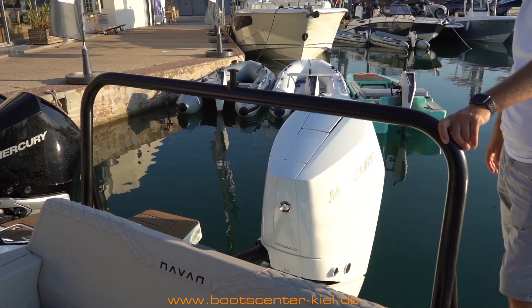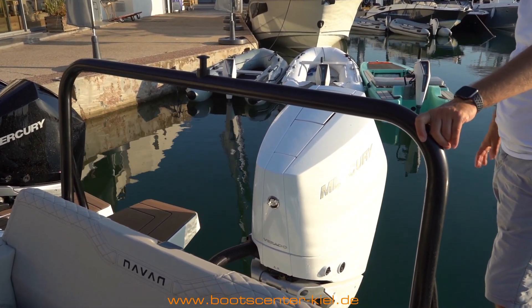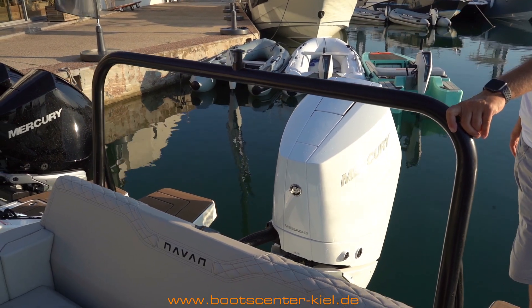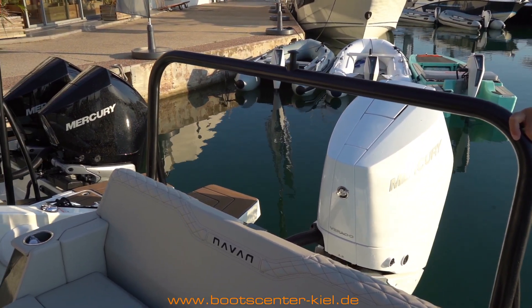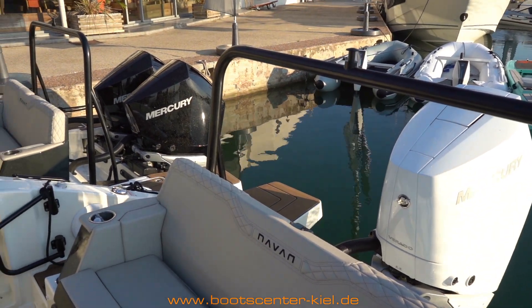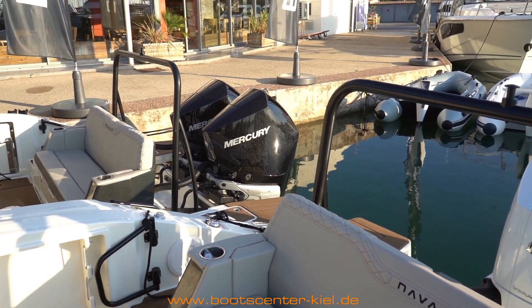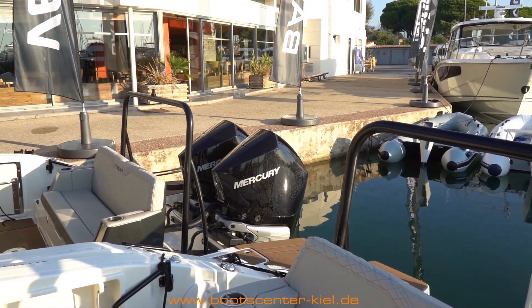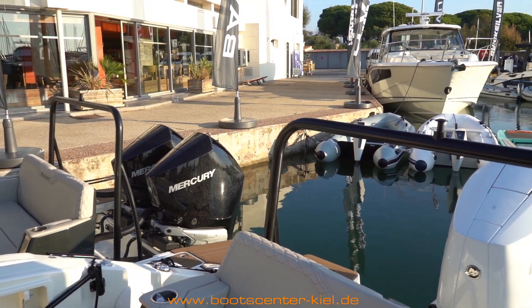Bei der Motorauswahl habt ihr freie Auswahl. Wir können hier einen V8 mit 300 PS montieren, den V10 Einzelmotorenanlage bis 400 PS. Alternativ Doppelmotorenanlage: V6 mit 225 PS je Motor oder Maximum mit dem V8, zweimal 300 PS mit Joystick-Lenkung, also insgesamt 600 PS. Je nach Fahrrevier können wir euch gerne beraten, welchen Motor wir empfehlen.